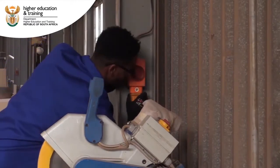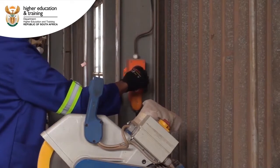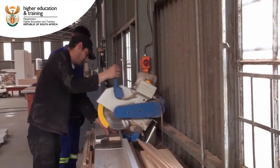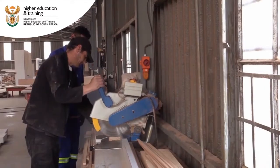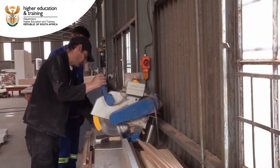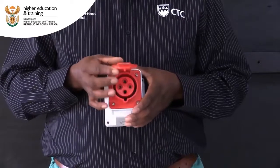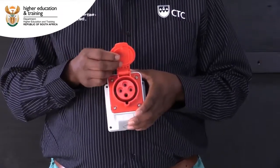By installing three-phase sockets, you ensure a safe way to power various machines at the same time. Another benefit is that mobile equipment can easily be moved and plugged into another outlet. As you can see, the socket outlet is female-based with four pins.